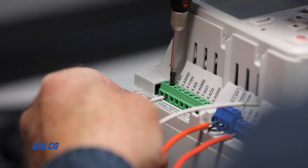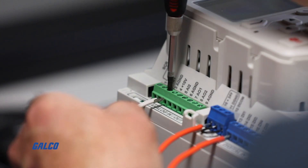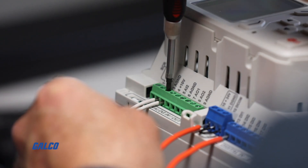Wire those into terminals 2 and 3. Terminal 2, analog input 1, is positive with respect to terminal 3, analog common.